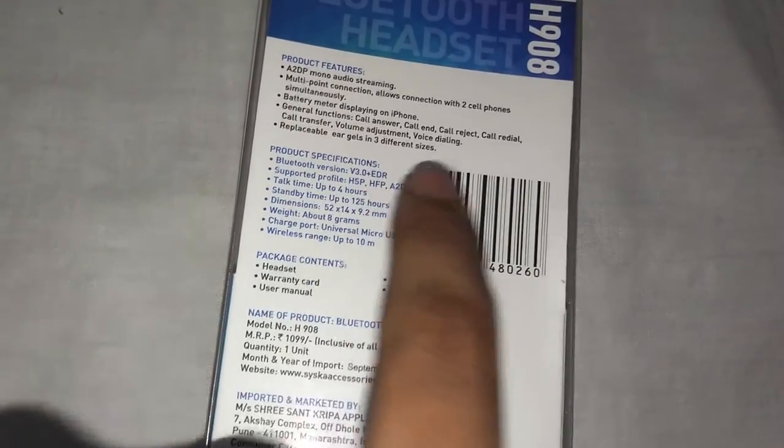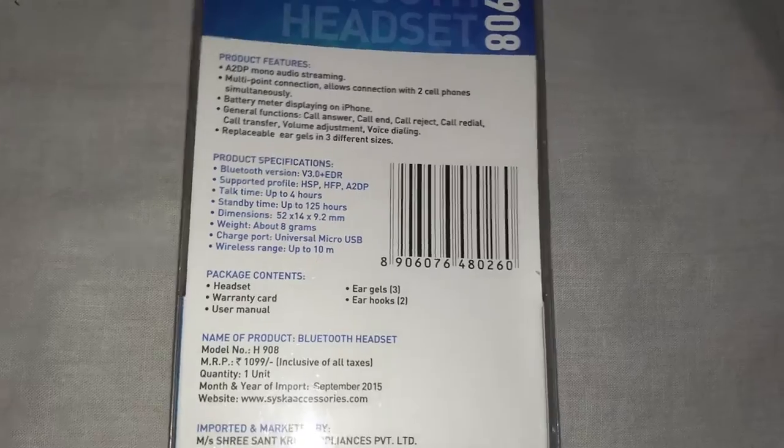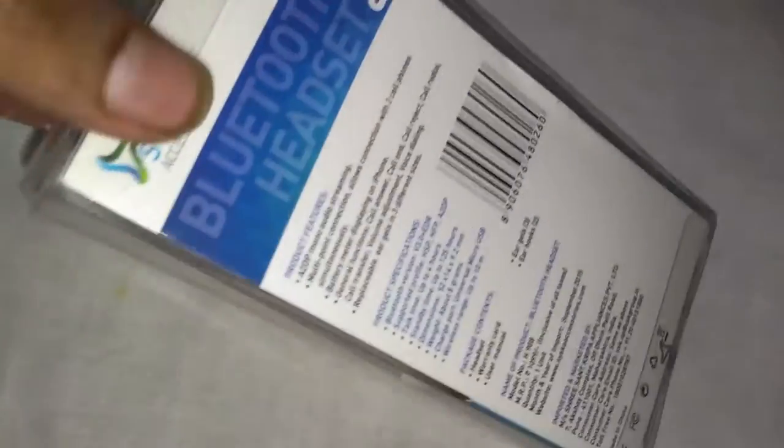It's mono audio and these are some of its functions. It also has battery meter displaying on your phone, but only if you are having an iPhone. I don't know why that is.